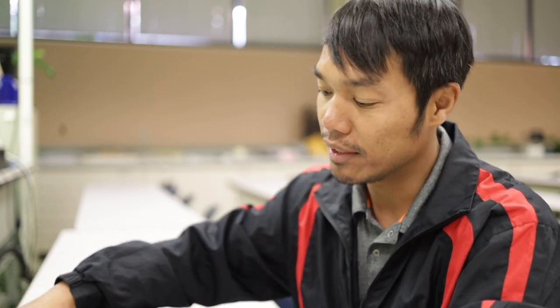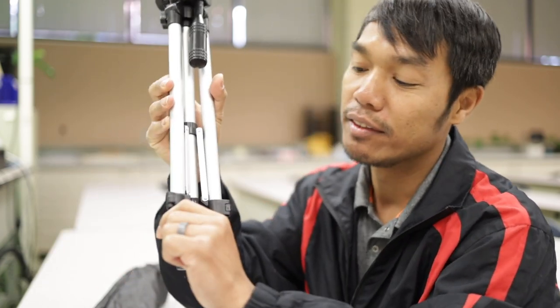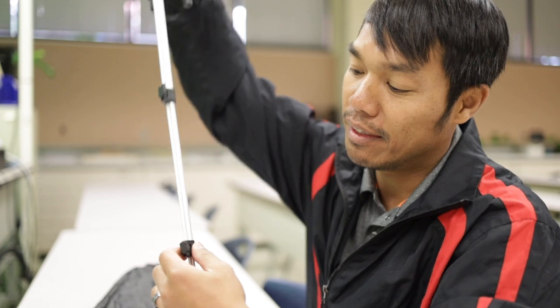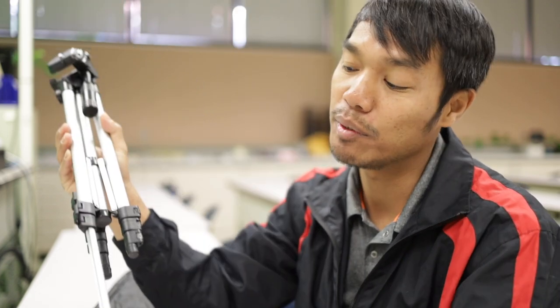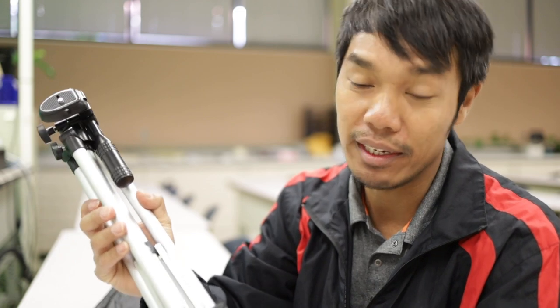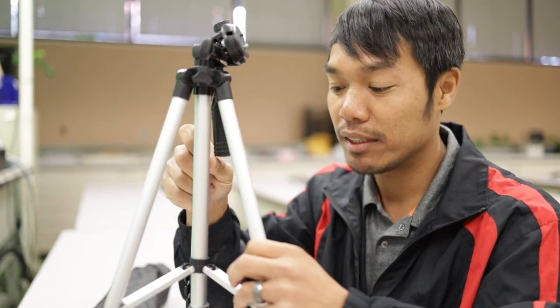The next thing you need to do is adjust the legs — it's the easiest part. You unclamp these, they come out, and you gently pull them out. Do not pull them hard, because if you pull them hard, you're gonna break the legs. These are cheap, really cheap. I'll give you guys a few seconds to try that.